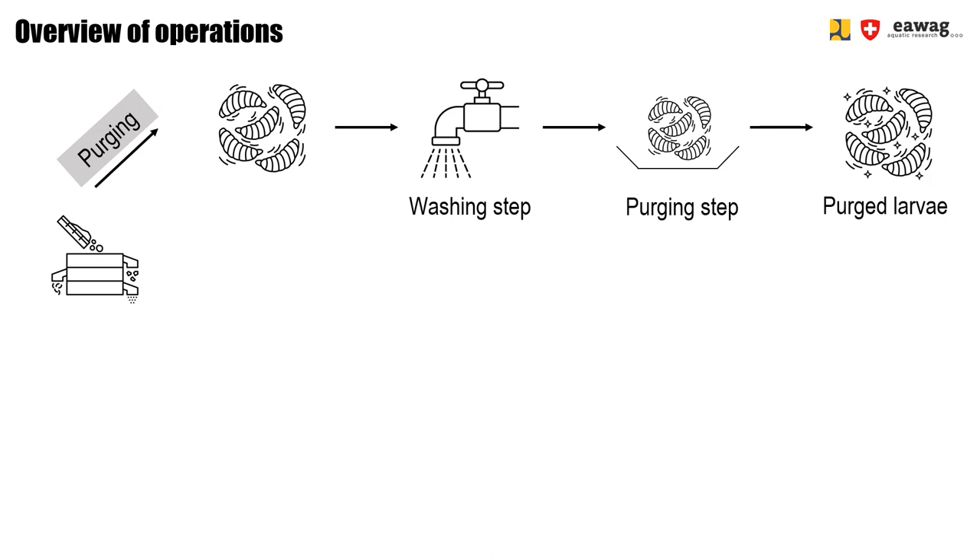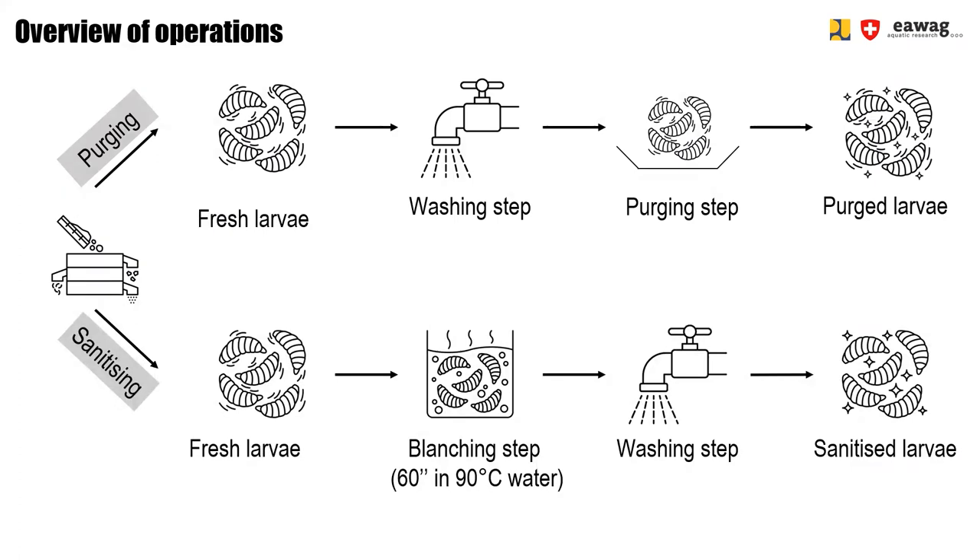During these hours, larvae will partly empty their gut. The second operation is the sanitizing operation. There, fresh larvae are first dipped in hot water for 60 seconds — we call this blanching — and then the larvae are washed. The hot water kills the larvae immediately and larvae will empty part of their gut content. In the washing step, remaining residue is then washed off the larvae. It is important to mention that sanitizing does not mean that the larvae will be free of microorganisms. Sanitizing is only a washing step, not a sterilizing step.